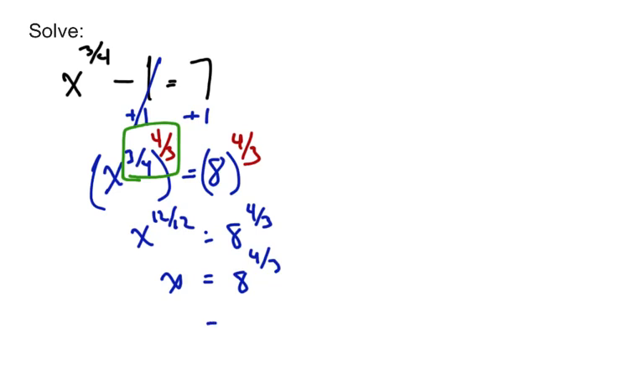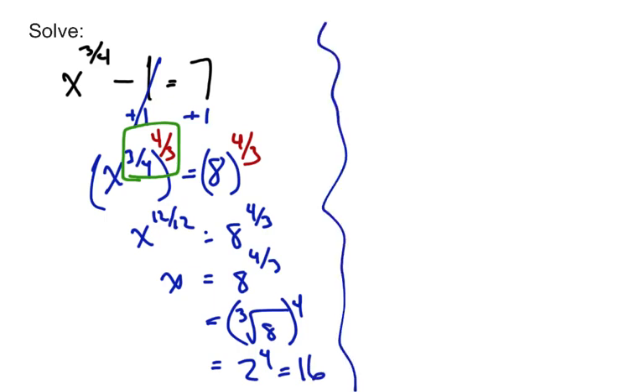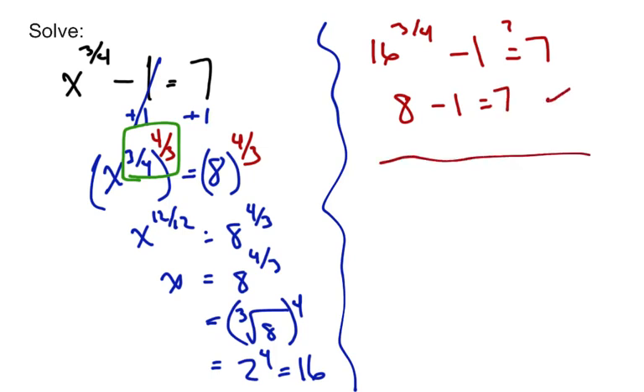Now it's just a matter of finding what 8 to the 4 thirds is. That's the cubed root of 8 to the 4th, which I write as 8 to the 4th under a cube root — because the cubed root of 8 is much easier to find. That's 2, and 2 to the 4th power is 16. Make sure you check it: is 16 to the 3 fourths power minus 1 equal to 7? You can use a calculator: 16 to the 3 fourths is 8, and 8 minus 1 is 7. Yes it is, so x equals 16 is our solution.